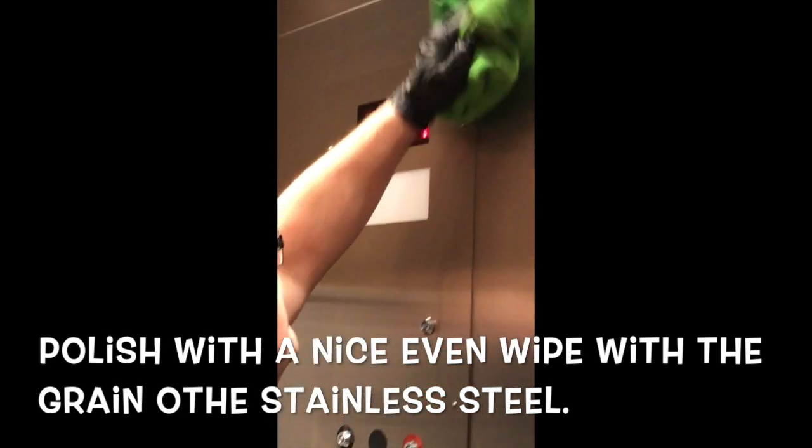It's super important to do this. This way it keeps it nice and even, and it also keeps the lint from clinging onto the stainless steel, so you get a nice, nice polish.